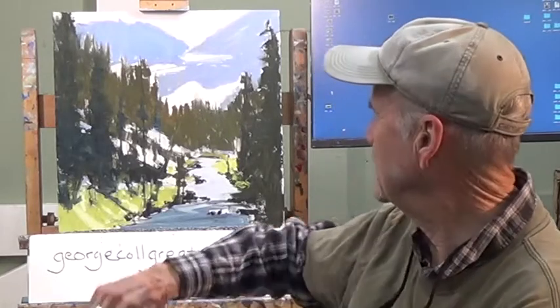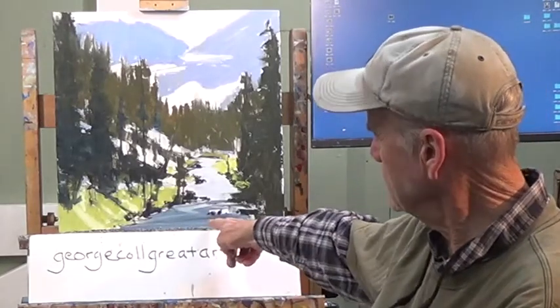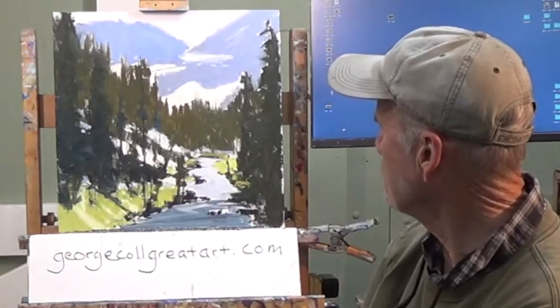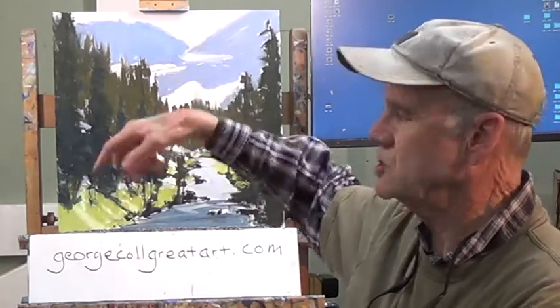What I did off camera was to put the dark in the stream and a little bit of a lighter gray in the stream. I think I also put in some snow color - it doesn't look like it, it looks like a regular canvas. But that's what we did today in our first session. You can follow along step by step and I introduced a new color today and you'll see what that's all about.